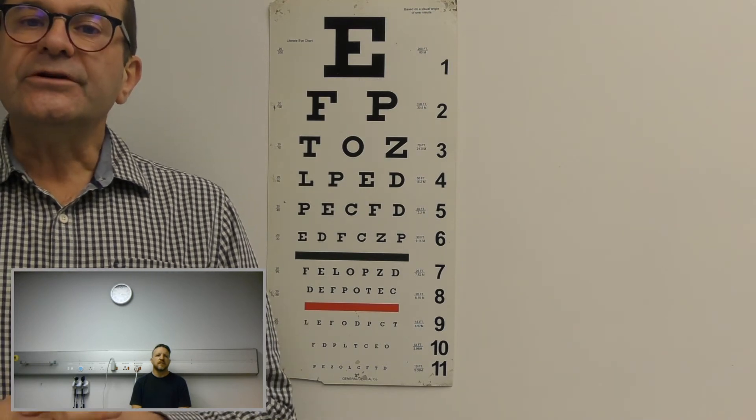Good day, Mr. van Waijk. I hear you've got problems with poor vision. Yeah, I'm really struggling to see. Okay, what I'm going to do now is I'm going to determine your visual acuity.